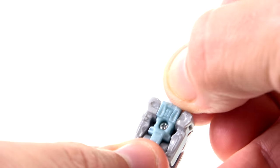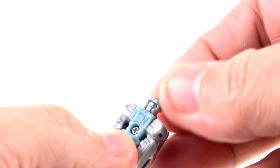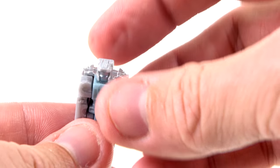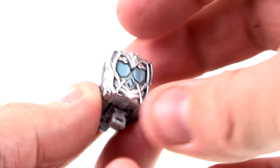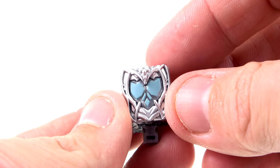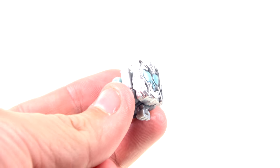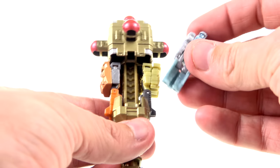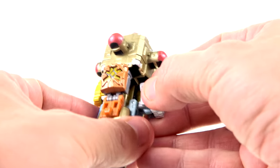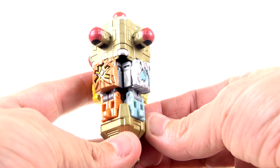One thing worth noting is when I got this out of the package, all of the Prime Masters in this set had their heads reversed — I don't know why, but it is what it is. You rotate it around and you can see nice paint on the face of Prima — a little metallic blue that looks really good. The transformation is identical — just fold them up — and you get that nice logo. The back section has a real nice silver paint with gray and light blue in the center. Overall, really very sharp. You put the feet in first, use the hinge to position it up, then push it up and in.